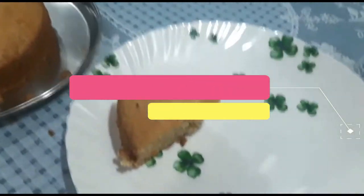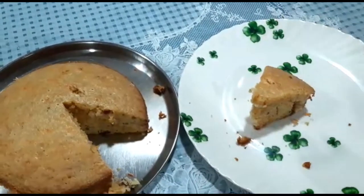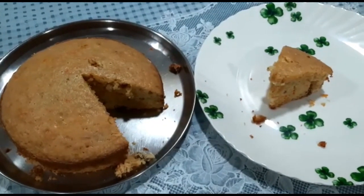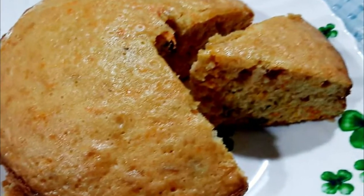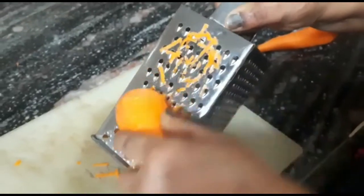This recipe is a very yummy, delicious, simple cake. It is a very soft and fluffy carrot cake. It is homemade without an oven — made in a pressure cooker. This recipe is going to be really delicious, so you must try it. Let's start the recipe!